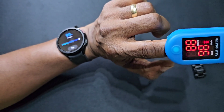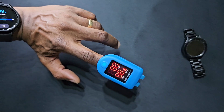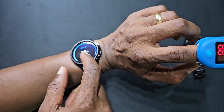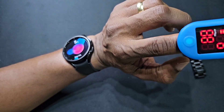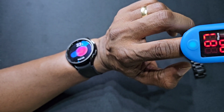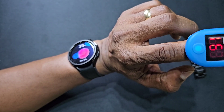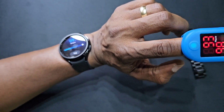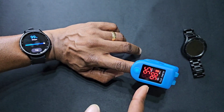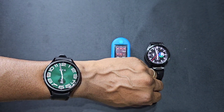The pulse oximeter reads 99% blood oxygen and heart rate 94. The Galaxy Watch 6 Classic got 98% and heart rate 88. We tried again and got 99% on the oximeter and 98% on the watch.